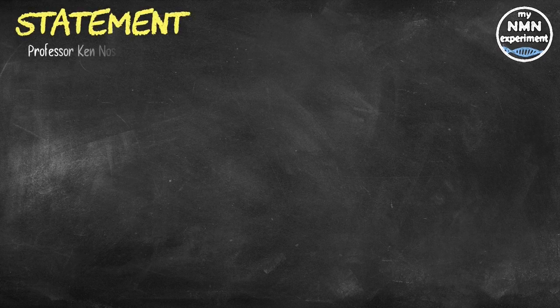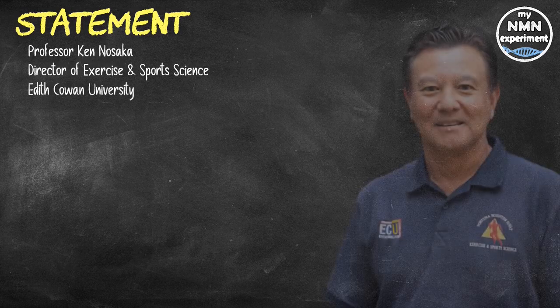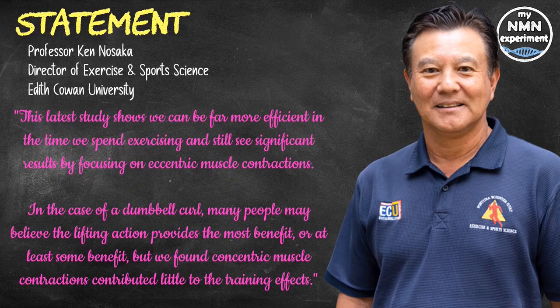Professor Ken Nasaka, Director of Exercise and Sports Science at Edith Cowan University in Australia, said the latest study shows we can be far more efficient in the time we spend exercising and still see significant results by focusing on eccentric muscle contractions. In the case of a dumbbell curl, many people believe the lifting action provides the most benefit, but they found concentric muscle contractions contribute little to the training effect. The eccentric muscle actions achieve the same results as the concentric-eccentric exercises, even though the technique takes half the time — and also scored highest in terms of muscle thickening.